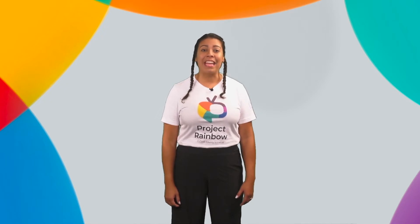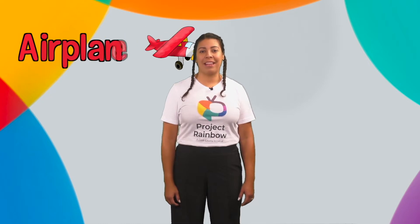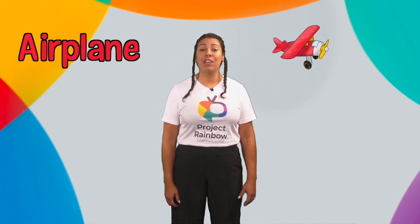Okay, learners! Repeat after me! A for airplane — E, E, airplane. In Spanish: avión — A, A, avión.